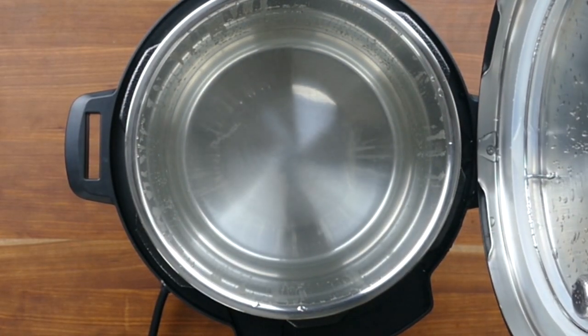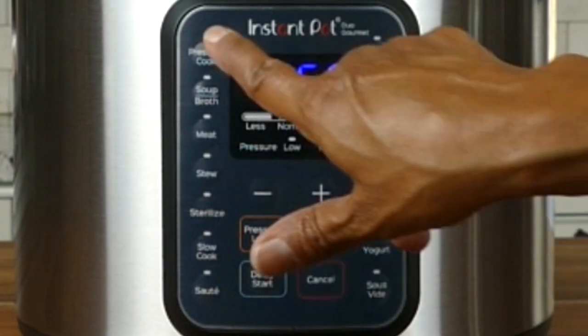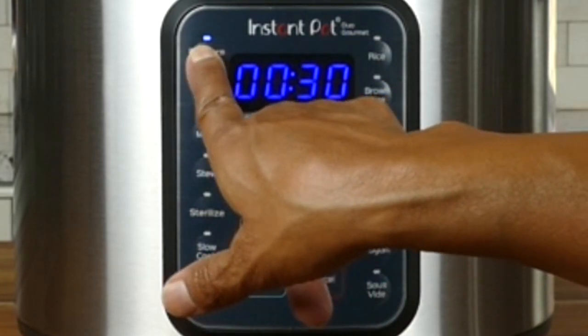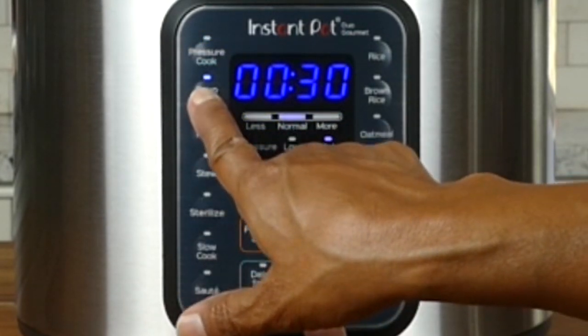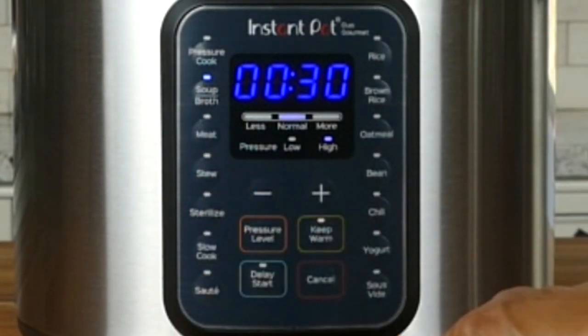Now let's put the lid fin into the lid fin slot to prop the lid open. You have enough information to get going, but I wanted to go over the display panel and some important functions — you can revisit this part after you've done the water test. The first thing: press the Pressure Cook button repeatedly and it toggles between Less, Normal, and More — these are preset times like on your microwave that you can customize. You can do the same for other buttons like the Soup button, pressing multiple times to toggle between Less, Normal, and More.